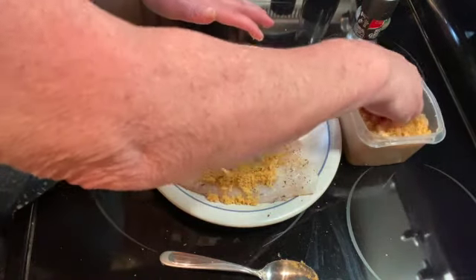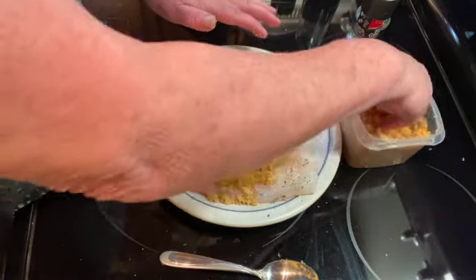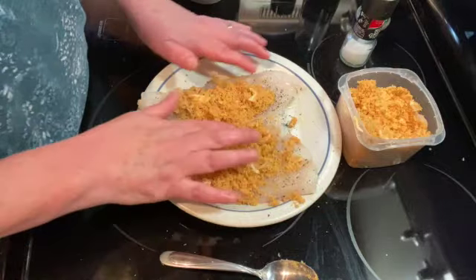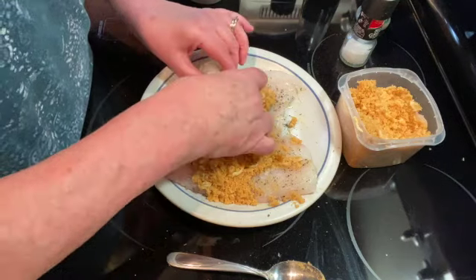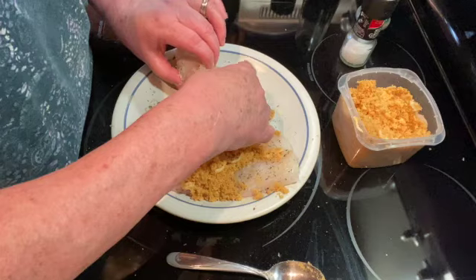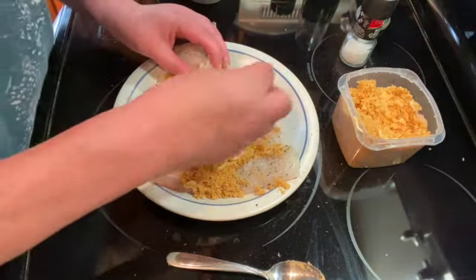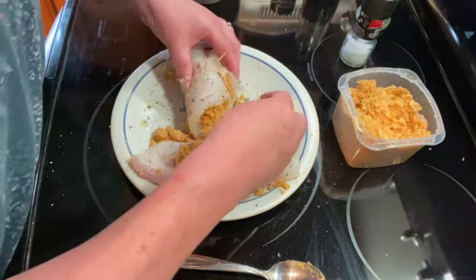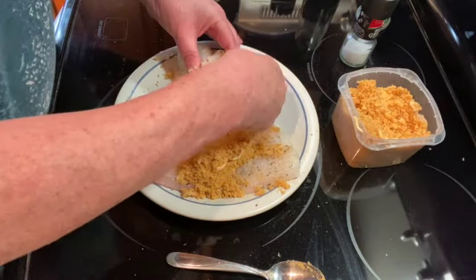You want to get it mostly in the center and leave about an inch on either side, because I'm going to roll this up. You're just going to carefully roll it up and put two toothpicks in to hold it together while it's cooking. Then do the same thing with the other one.